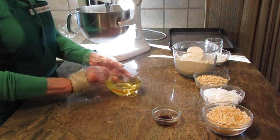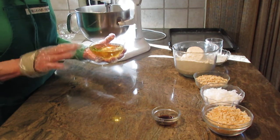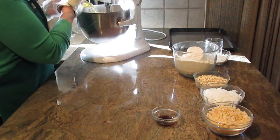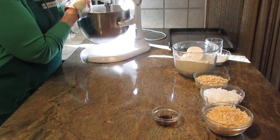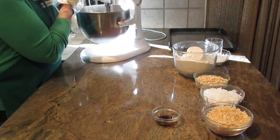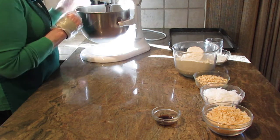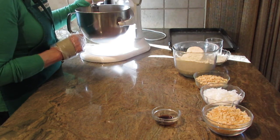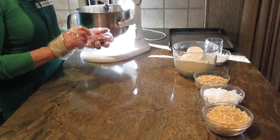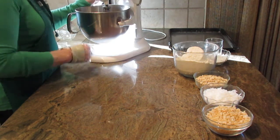The next thing is one cup of oil — use whatever type of oil you prefer, that's debatable these days. You're also going to add one teaspoon of vanilla.